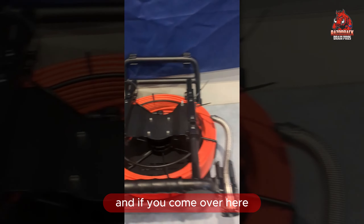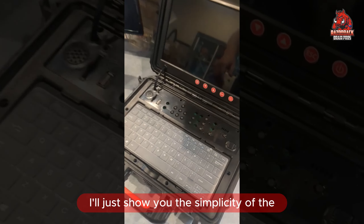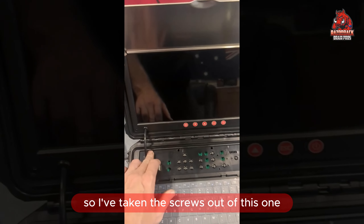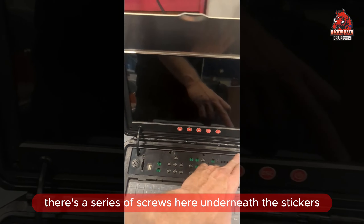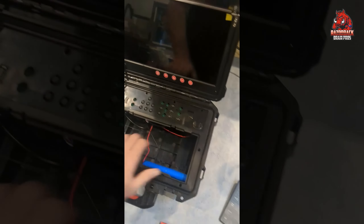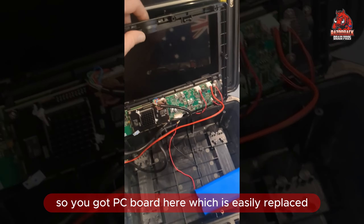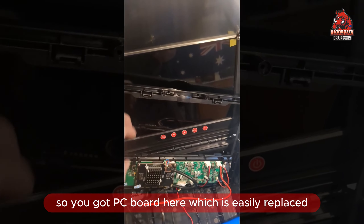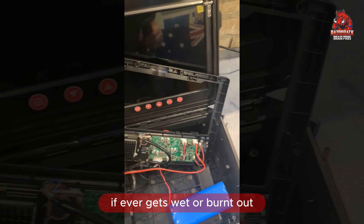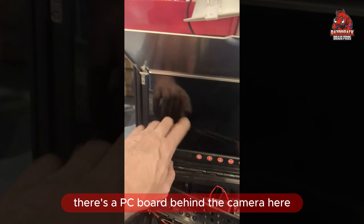If you come over here, I'll just show you the simplicity of the camera control box itself. I've taken the screws out of this one — there's a series of screws underneath the stickers. This just lifts off. So you've got a PC board here which is easily replaced if it ever gets wet or burnt out — you can just replace that. There's a PC board behind the monitor here as well.